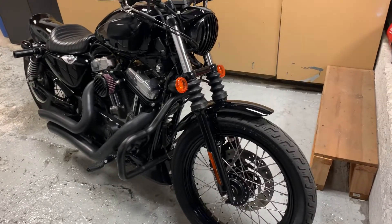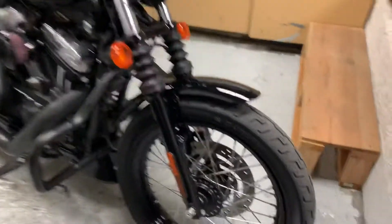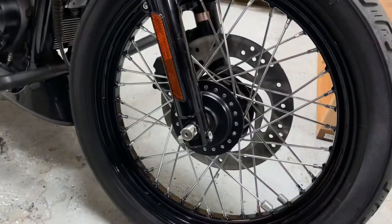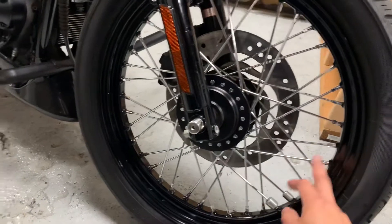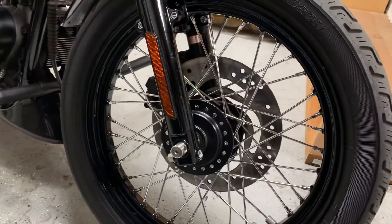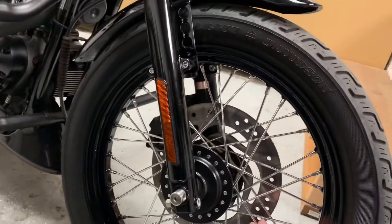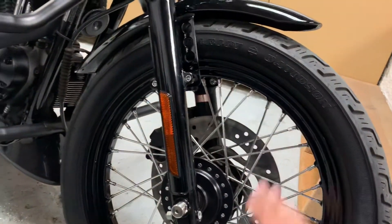These wheels — when I bought it they were all full of rust, really in bad shape. So I cleaned them up; just grabbed some aluminum foil and water and just scrubbed them until the rust came off, then wiped them down.